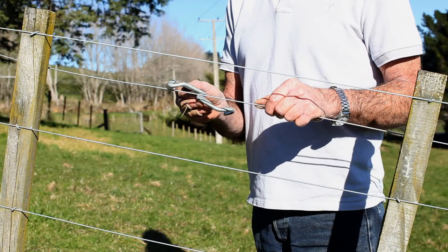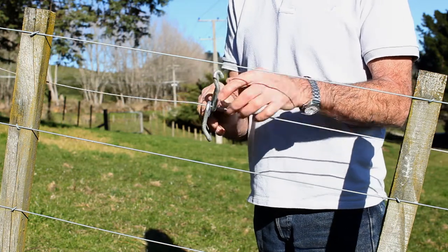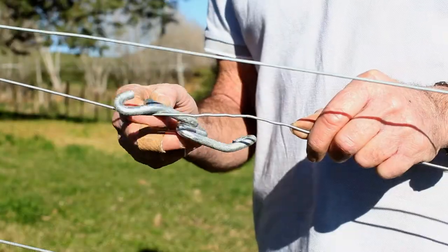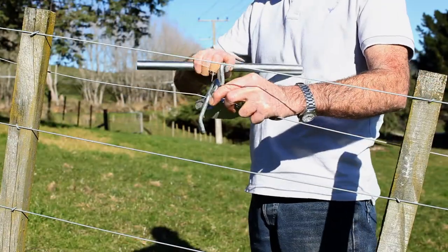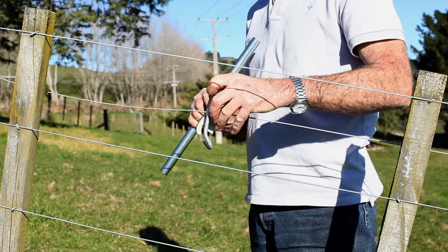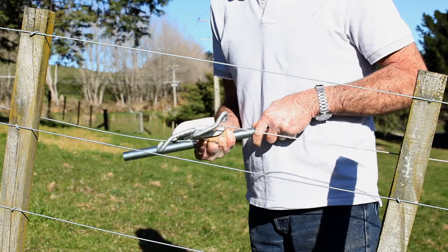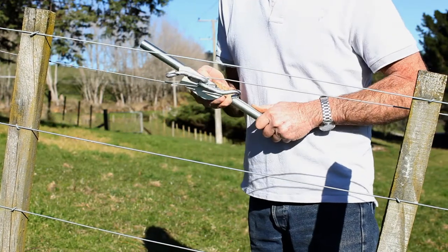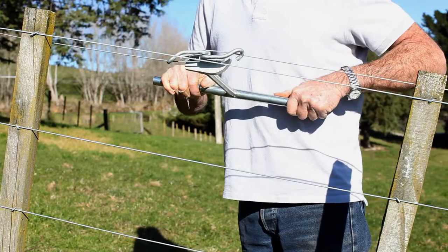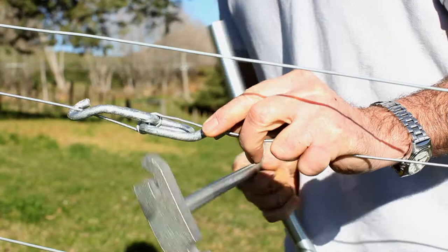Firstly, place the tensioner onto the wire through the central slot and put it on so that it hangs freely on the loop. Then put your tightening tool into the tensioner and begin to twist. As soon as you've got sufficient tightness, go slightly past the wire with the ends of the tensioner, then release it and let it come back and hook the two ends onto the wire.